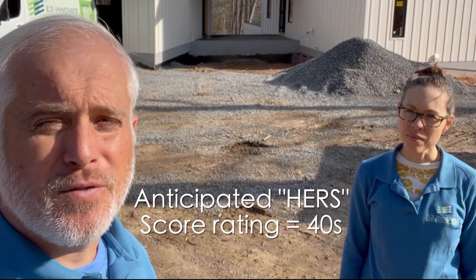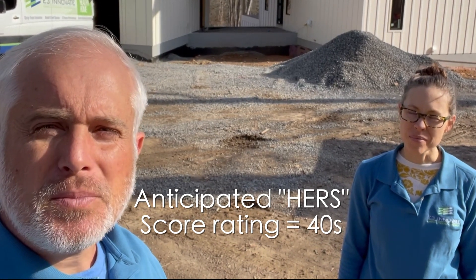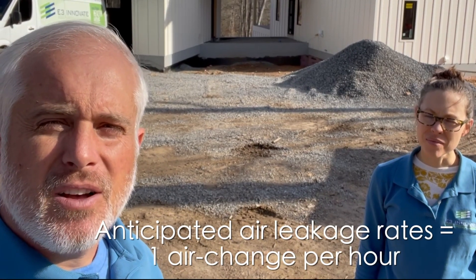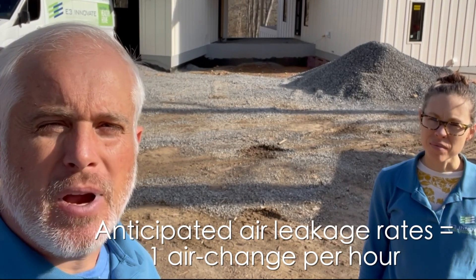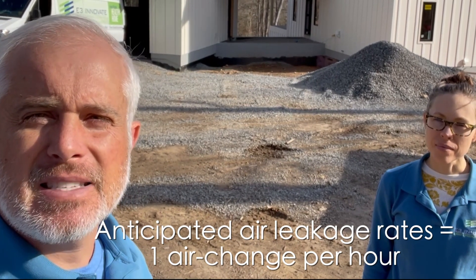She's going to have a home with an energy score somewhere in the 40s, which is extremely good — that score goes from zero up to 100, so a score in the 30s and 40s is excellent. We're anticipating leakage rates of around one air change per hour, which is extremely tight. This again highlights the need for fresh air and for thinking all of this through as a system, so that you can meet the demands of comfort and indoor air quality for the clients.